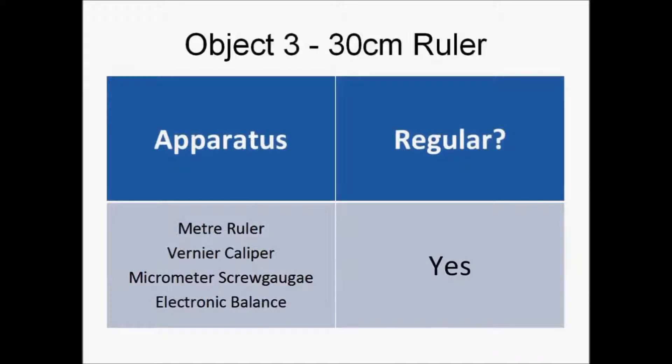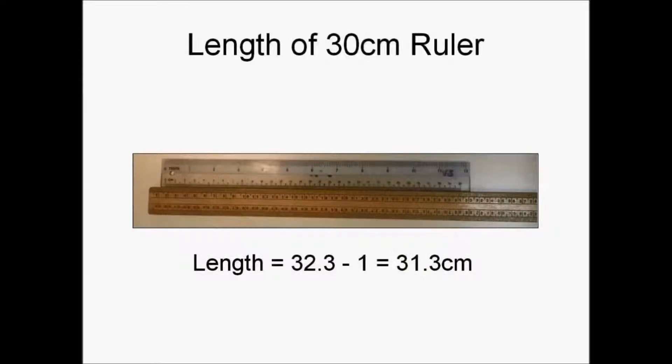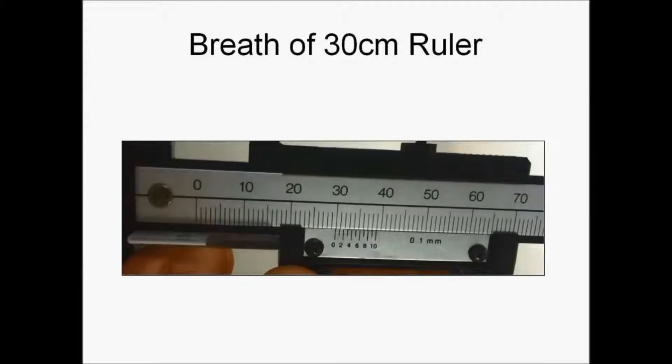The apparatus needed are a meter ruler, a pair of vernier calipers, a micrometer screw gauge, and an electronic balance. The 30 cm ruler is a regular object. The meter ruler has a precision of one millimeter, and a precaution is to look directly above to avoid parallax error. The length of the 30 cm ruler is 31.3 centimeters.